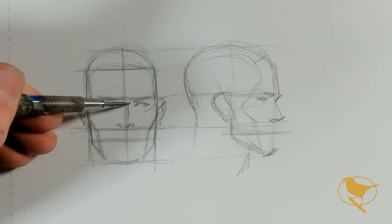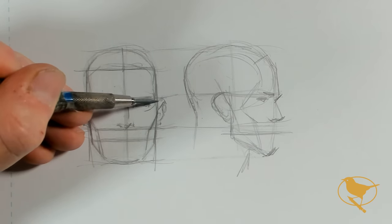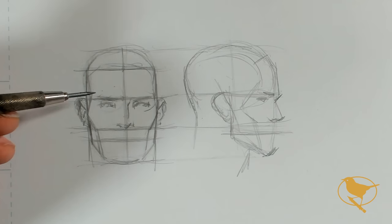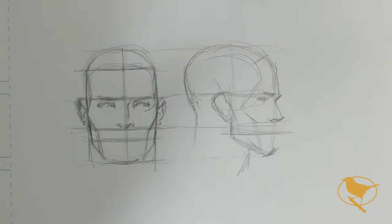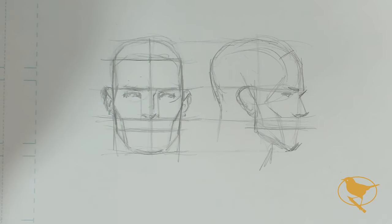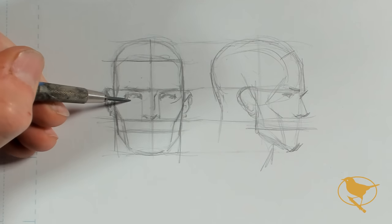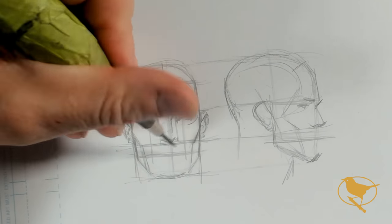My mouth is going to take up this area, but we need to establish exactly where along this line it goes. I generally have an eye space between my eyes and then an eye space on the outside of my eyes — that's the way I measure my eyes onto the head. We covered that on a previous video. The nose lines up between the eyes just like that, and my mouth is going to line up directly down from the center of my eye. That's going to be the place where my mouth sits.